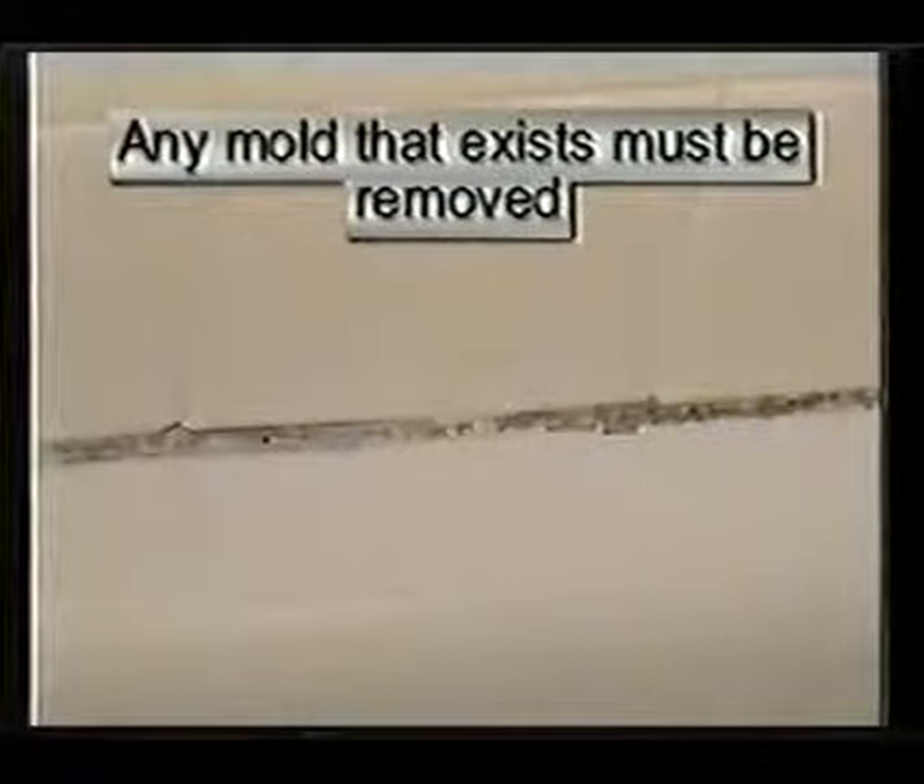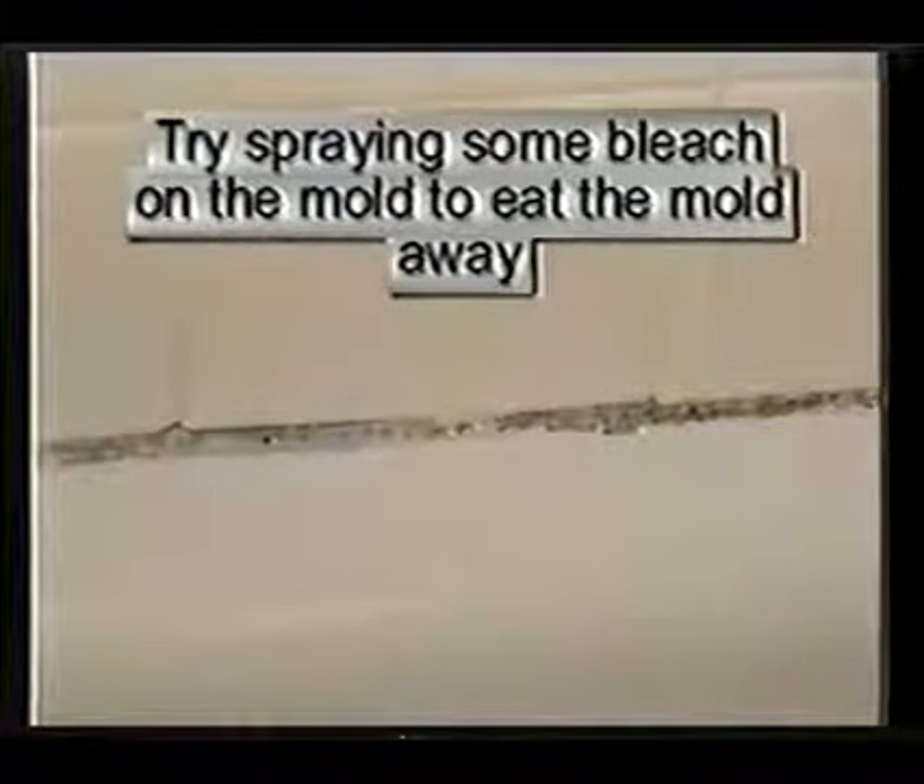Any mold buildup on grout or caulk must be removed periodically. Any mold must be removed before any re-caulking or re-grouting takes place. Try spraying some bleach on the mold and letting it sit overnight — this should eat the mold away.